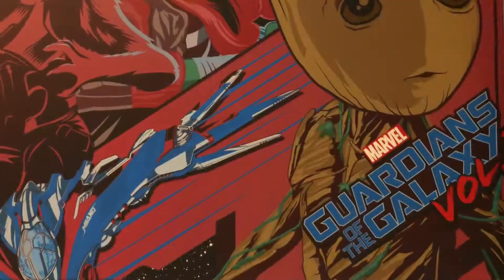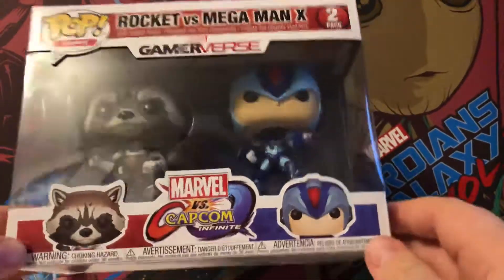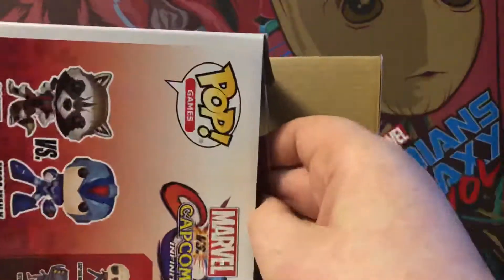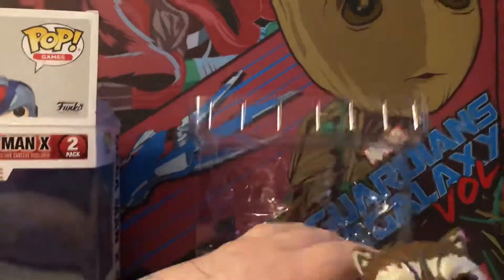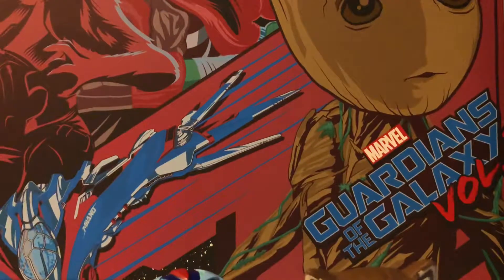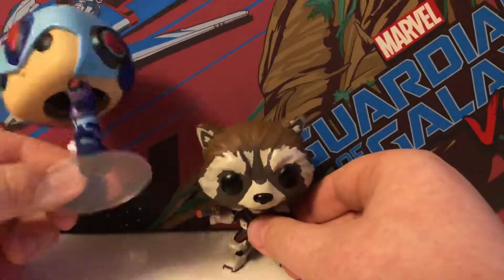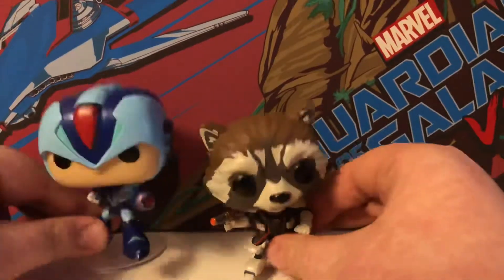Our first Funko Pop today is the Rocket vs Mega Man X. It's from Marvel vs Capcom Infinite — it's a really good game, I recommend it. Here are our first two Pops, we've got Mega Man, and they're both bobbleheads because they're from the Marvel series. He has a slight lean because his feet are a bit off, but they're our first two Pops.